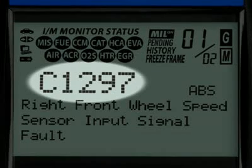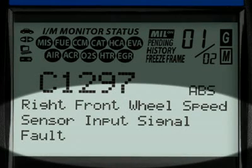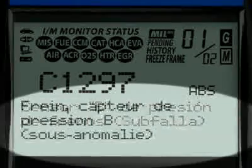The Diagnostic Trouble Code, or DTC, is highlighted and this will generally start with the letter P, if it is an emissions-related diagnostic code, or a C, if it is an ABS code. Finally, when the diagnostic trouble code definition is given, it is shown in one of three languages you request: English, Spanish or French.